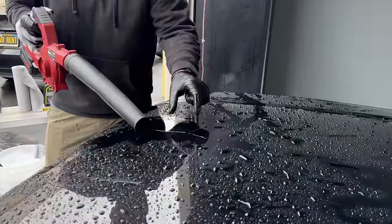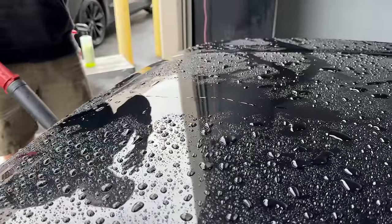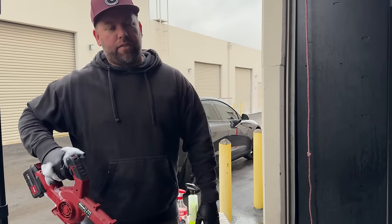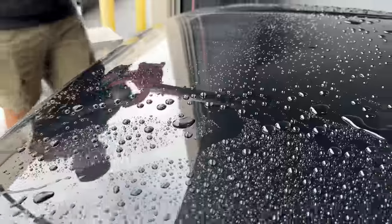Though everyone says they want water sheeting, people don't actually want water sheeting — they want water beading. Because when you have water beading, the surface gets a lot drier a lot quicker.